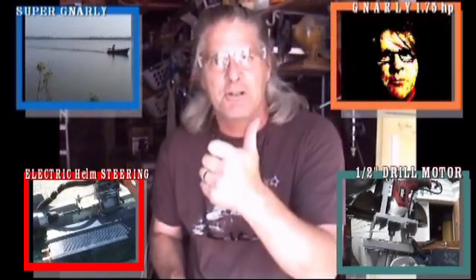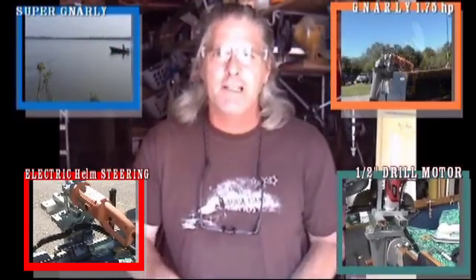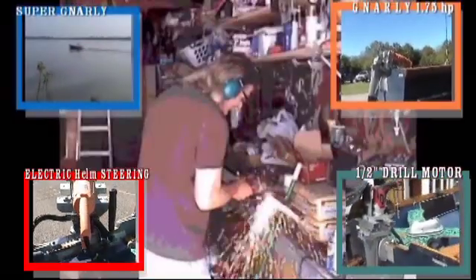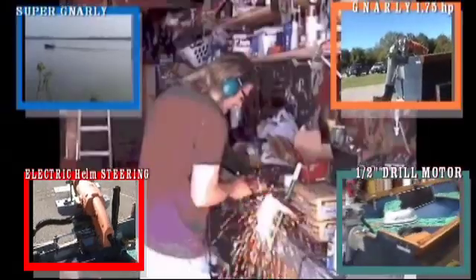Super Gnarly Angle Grinders, right here on Video Breakthrough. Is that cool enough? What we want to do now is tell you about the...